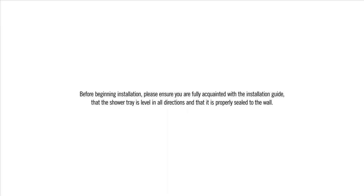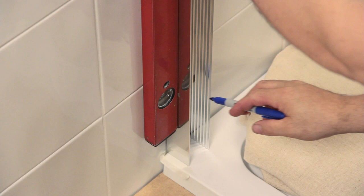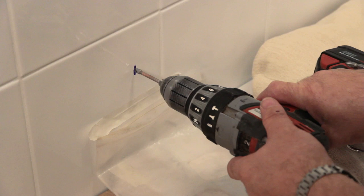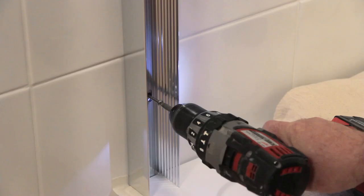First of all, measure and mark 10mm in front of the front edge of the tray. Get the wall jam in position and mark where the bottom fixing hole sits. Take the jam away, then use a 6mm masonry bit to drill into the wall and insert one of the supplied wall plugs. Put the wall jam back onto the wall and fit the bottom fixing screw.